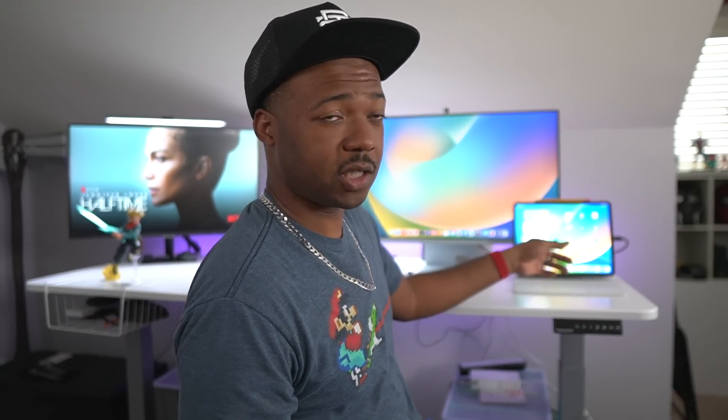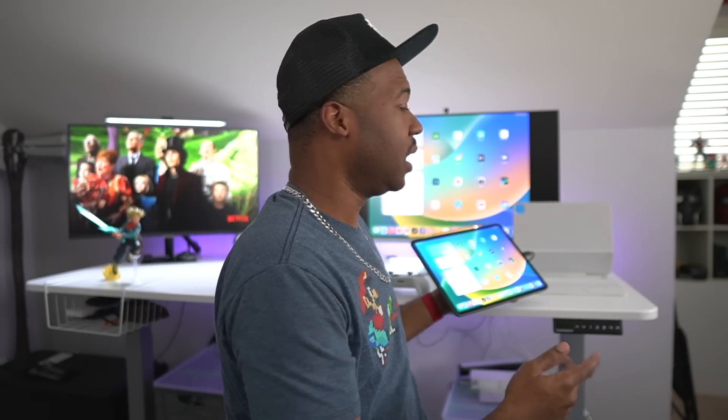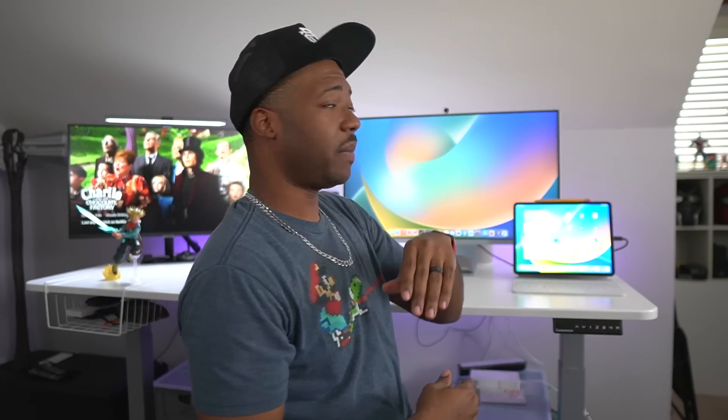The other biggest question was: can you use this without it being connected to the Magic Keyboard? Right now I have it on the Magic Keyboard. If I take it off, the black bars come up. And when I reattach it back to the Magic Keyboard, the desktop setup comes up. So that's one of the other questions answered.